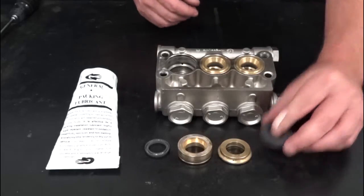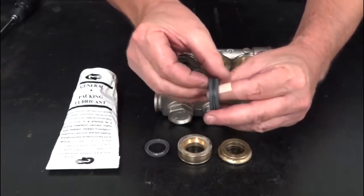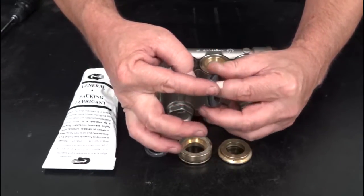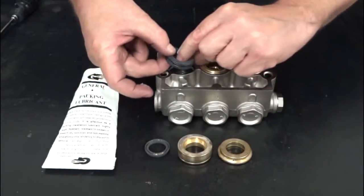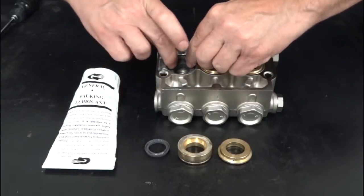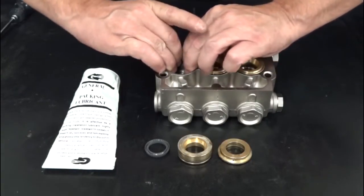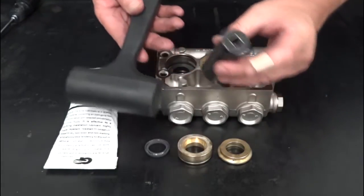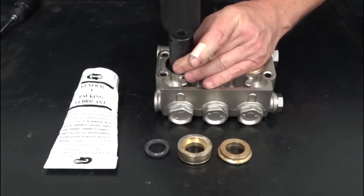Replace the high pressure seal. Use packing lubricant to apply to the outer circumference of the new high pressure seal. Insert the new seal spring side down into the manifold. Insert a 22mm socket into the manifold and lightly tap with a soft rubber mallet.